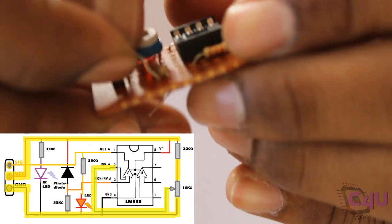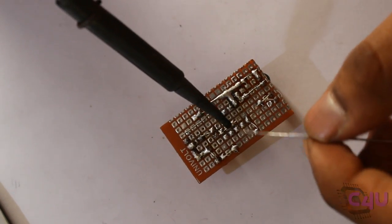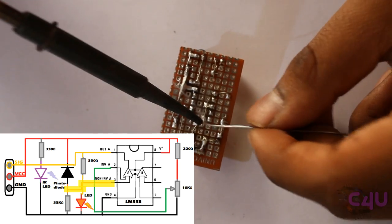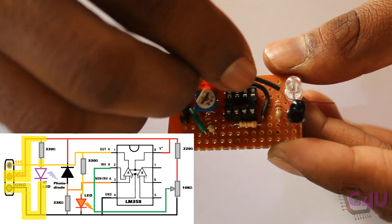Connect the voltage divider's output to the inverting terminal of the comparator. Then connect the output of the IR pair from the anode of the photodiode to the non-inverting terminal of the comparator.